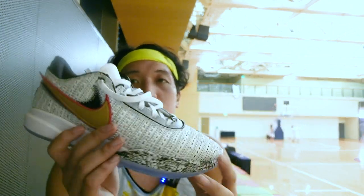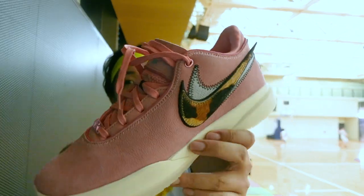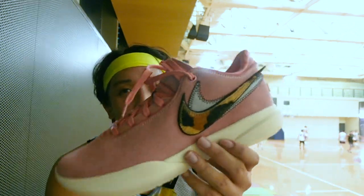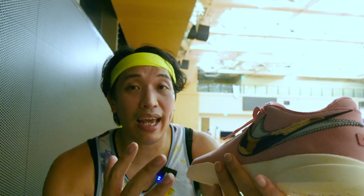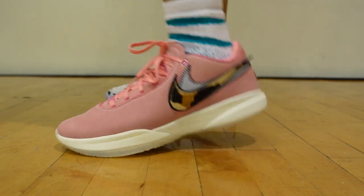I just played with my LeBron 20s again — this is the white debut colorway, also called the Oreo colorway. But I tested on my other foot the new South Beast. This one is actually my friend's pair and I'm thinking of getting one. I'm really liking the pink colors — it's a very subtle, muted pink — and there's a nice leather animal print, like a tiger print. This colorway is dedicated to LeBron's time during his Miami days.